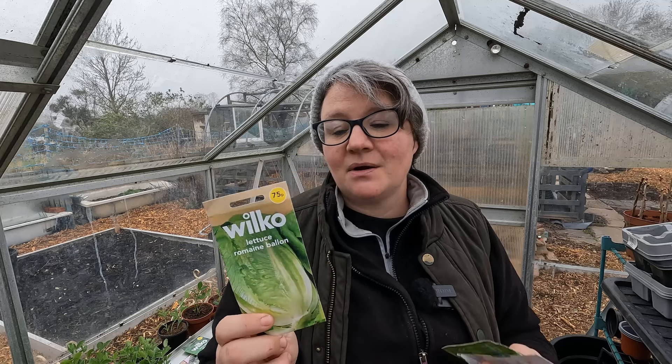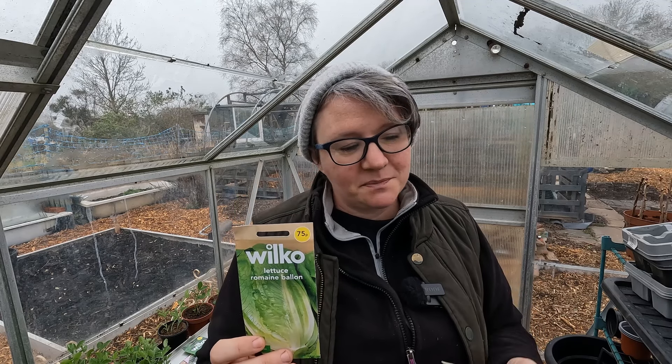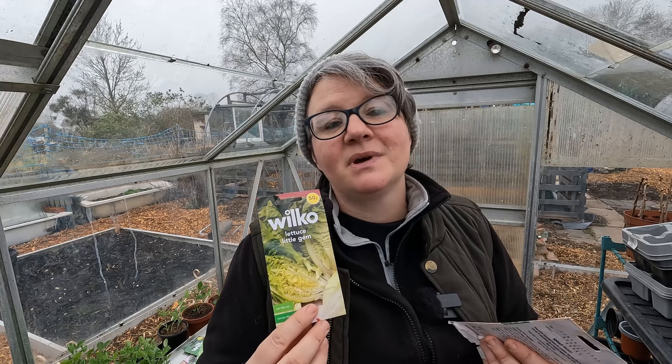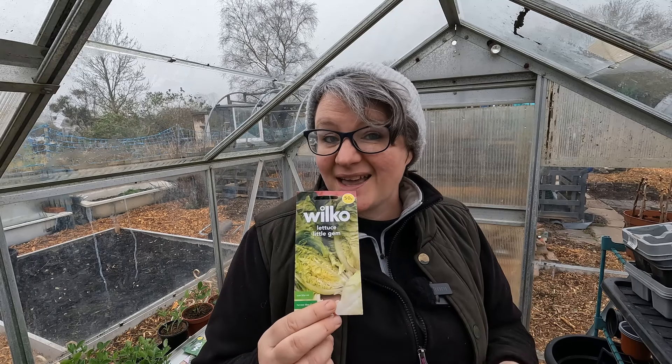I'm also doing some lettuces — a romaine lettuce, I think it's Romaine Balloon, which grew quite well last year but the bed was a little too wet, so I'm changing beds. The other lettuce is little gems; I love a little gem especially just char-grilled lightly when sliced in half. I'll also be successionally sowing spinach, more broad beans, and definitely more peas.